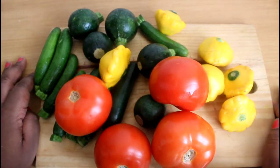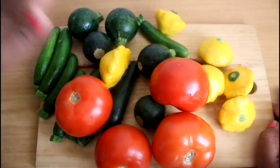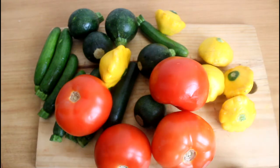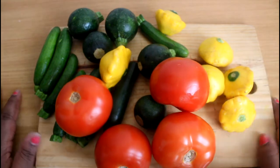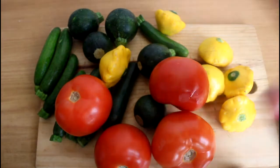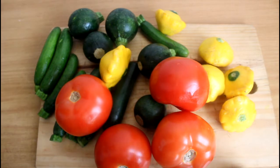Hi guys, welcome back to the channel. Today I'm gonna show you how to make all those beautiful veggies and grill them in your oven. Once we chop them up we're gonna throw them in the oven. I'm gonna show you how to season your veggies so great that they taste amazing and you just fall in love with veggies, so stay tuned.